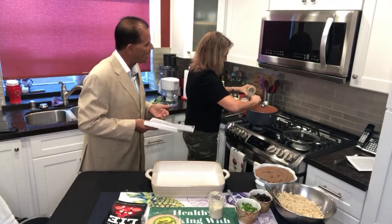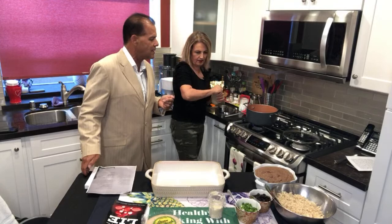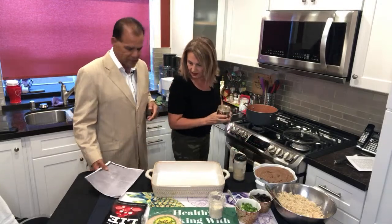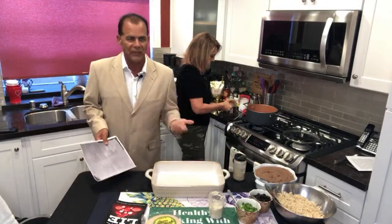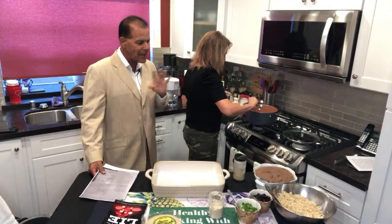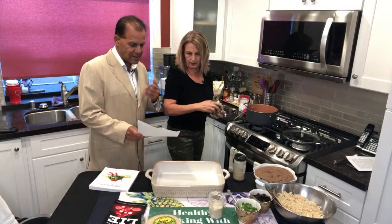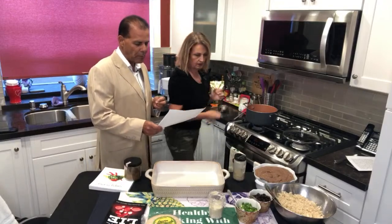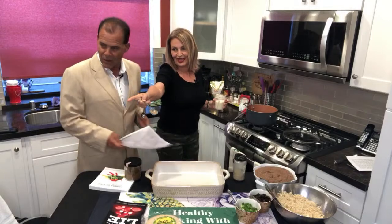Then we add the spices: half a teaspoon of onion powder, half a teaspoon of garlic powder, and three tablespoons of chili powder. When I walked into the kitchen I could smell the aromas already. The great thing about a whole plant-based oil-free diet is that you can really start to taste the spices when you let go of excess salt, sugar, and fat — because fats and sugars tend to mask the natural flavors of food.